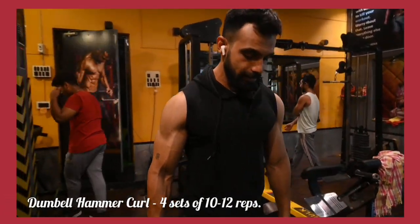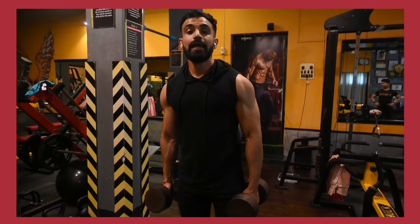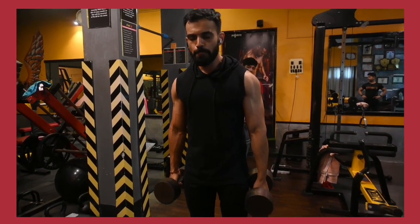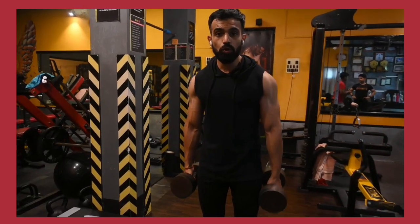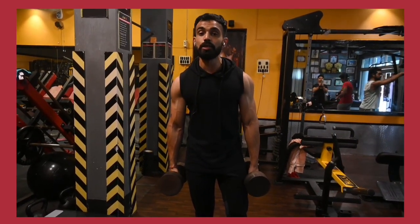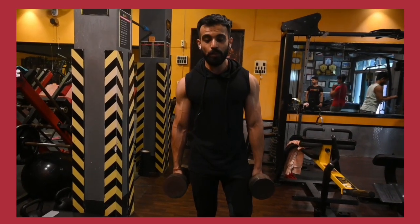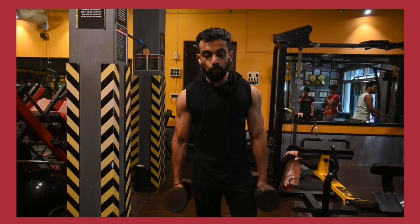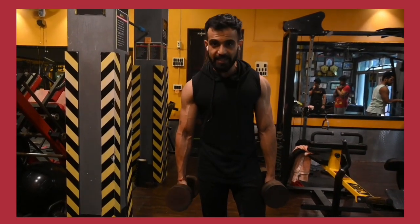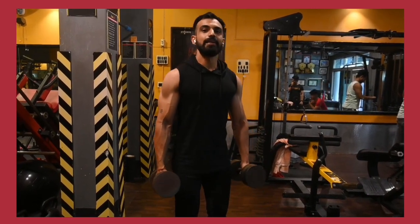Hammer curls — last set of this workout. This is going on because of progressive overload, and that is very important. You have to maintain form while doing progressive overload.